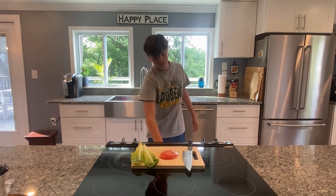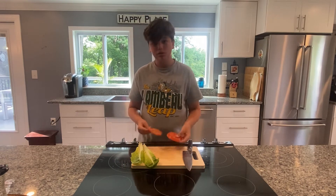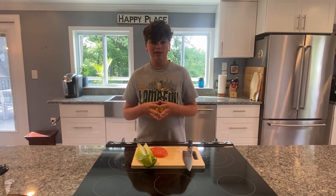The bacon is starting to crisp up and brown in there. It's a very easy recipe — it doesn't take much. It's three ingredients plus bread and seasoning. We have our tomato, our lettuce, and now all you're going to need to do is wait for the bacon to come out.